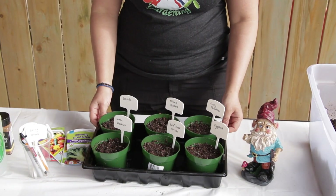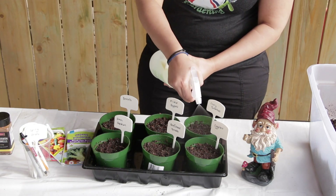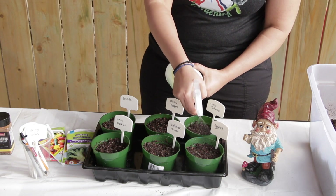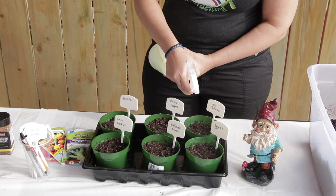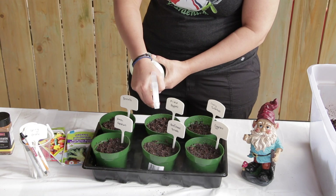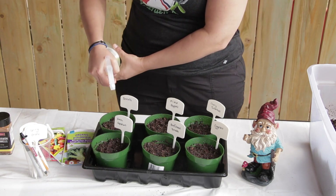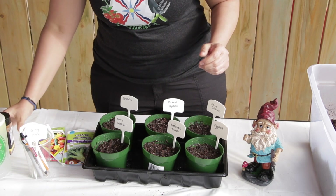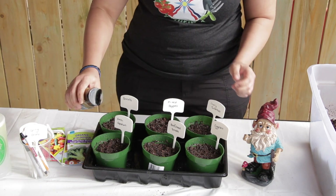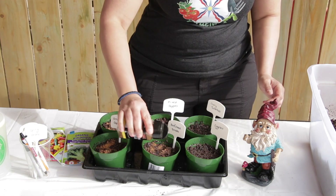Then all you need to do is spray with your neem oil to moisten and to sanitize and sterilize the soil to prevent fungus gnats. On top of that, sprinkle some cinnamon, which is an anti-fungal prevention.